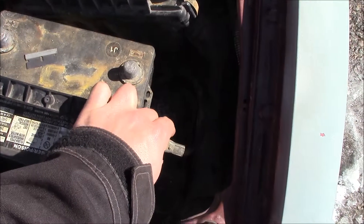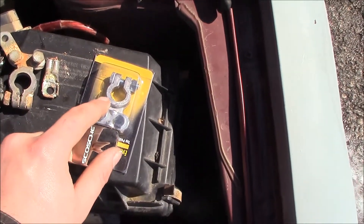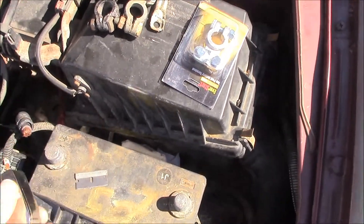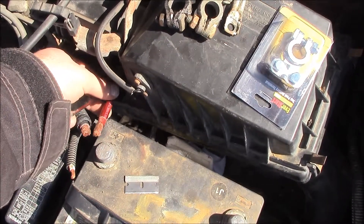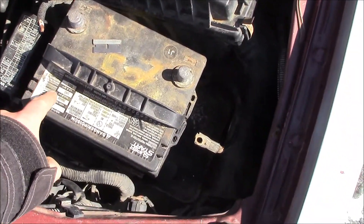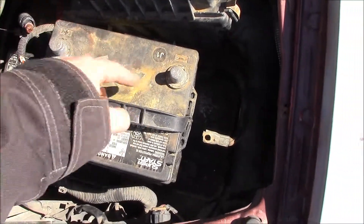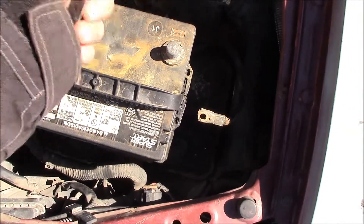I left this terminal end on because it's the negative and it's going to be attached to the new terminal the same way it was originally. And this is the terminal that's going to run power, accessories, and the amplifier wire. A good thing to keep in mind is to take the battery out and clean off the top of it — use some baking soda and distilled water and clean it real good, because it's built up acid over the years and it's just not good for the battery or the terminals.